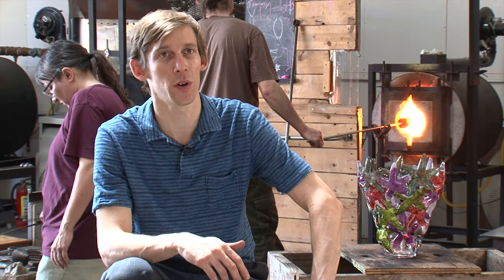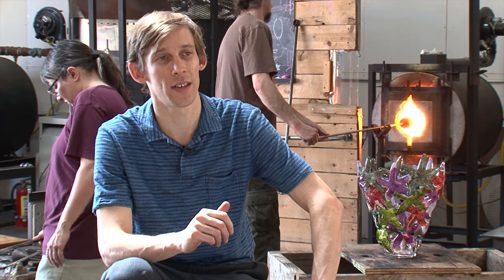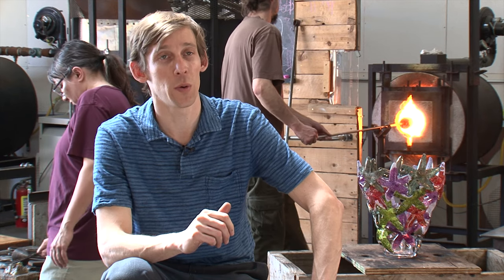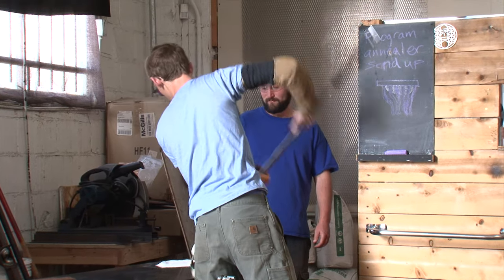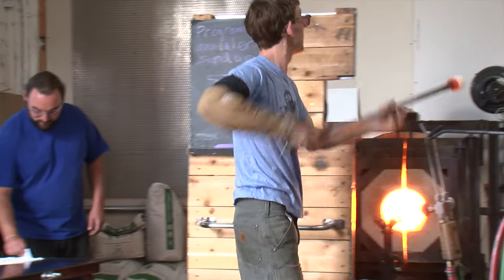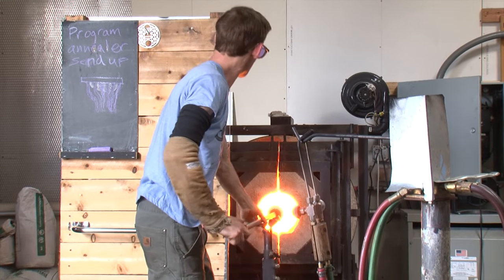It was really exciting to work with designers and architects and kind of go back and forth with designs. I really want to get into that more and explore new designs, larger designs, installation types of work, chandeliers, wall pieces. I was studying architecture before I got into glass, so a lot of my larger works kind of lend themselves to architectural installations.